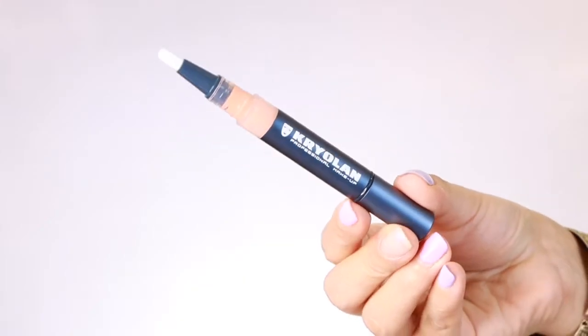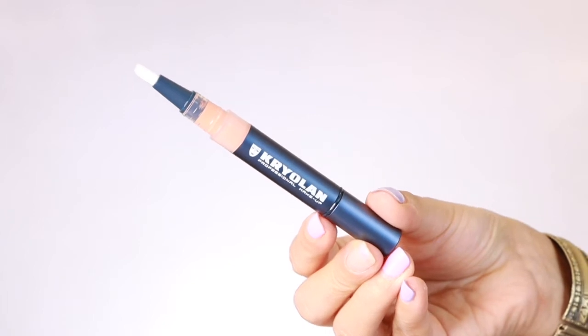I also purchased the corrector because Kryolan has some amazing correctors. This is the Digital Complexion Corrector in shade DCN 45. It has the same pen packaging as the concealer, and I'm very happy with it because I don't need to carry an extra brush. I can apply it and blend it out with a beauty blender. I'll tell you my reviews about the concealer and corrector while I'm doing the application.